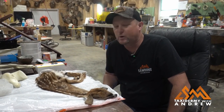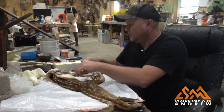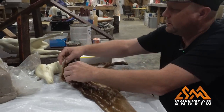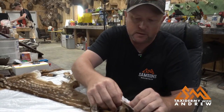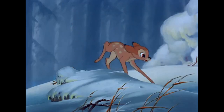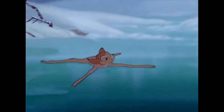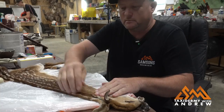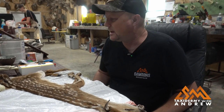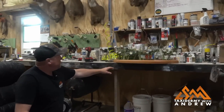Good morning everybody. We are going to mount up a fawn today, a white-tailed fawn. This is what we have — a newborn fawn. This is a little feller born here at Sampson's. He had a little accident. We're going to try and preserve him and bring him back to life, and we're going to pose him on this base right here, like a little meadow.